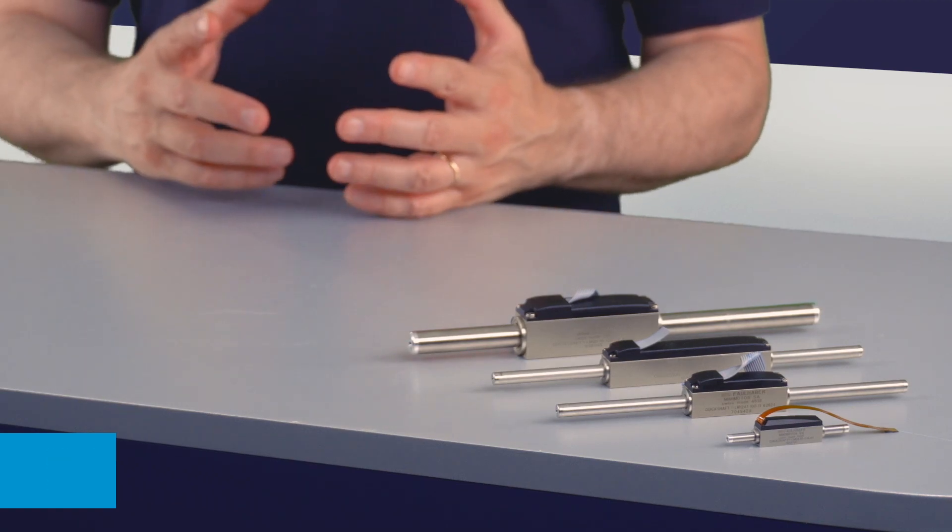Welcome to Faulhaber Drive Time. In this video we will show you the linear motor series, how they work and how to operate them with a new generation motion controller series.